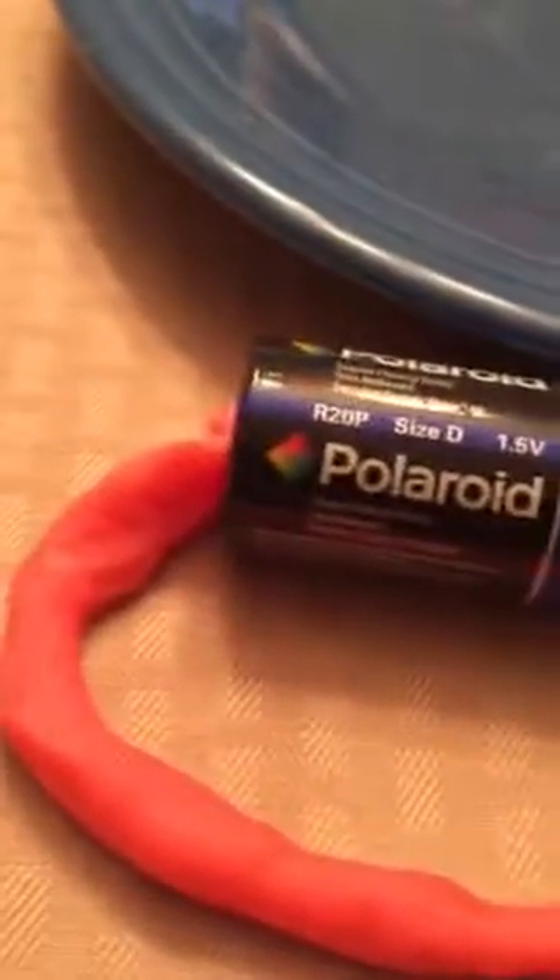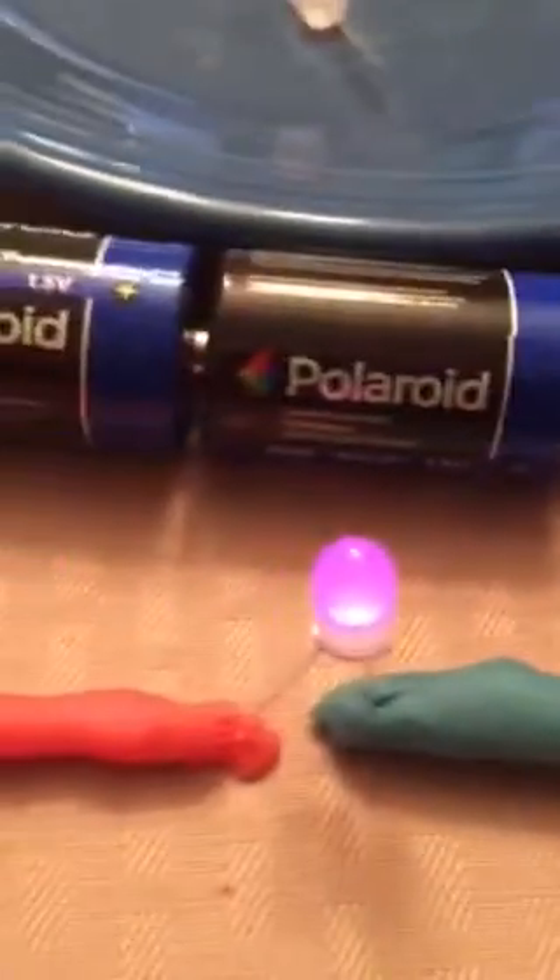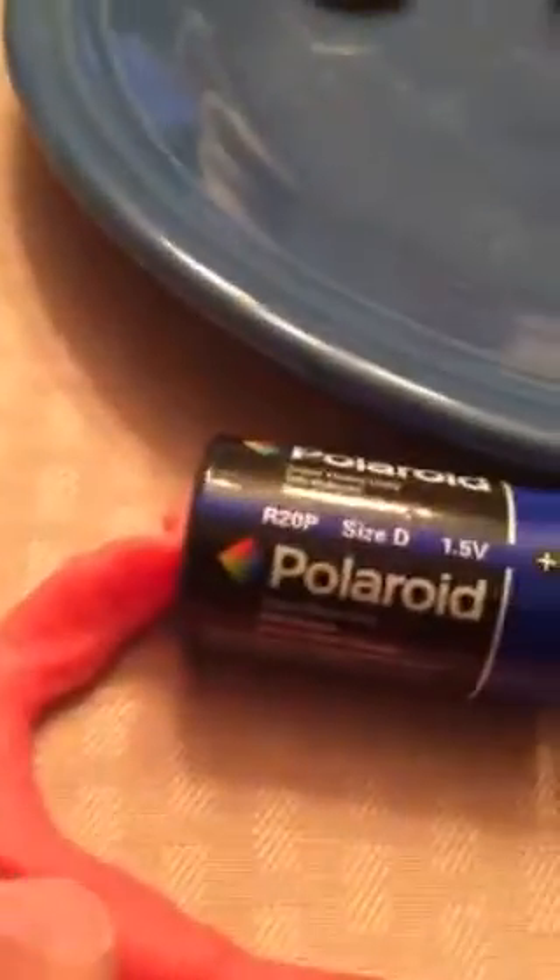This little guy right here is called an LED, or a light emitting diode. We've got three D cell batteries hooked together in series, a piece of conductive Play-Doh, our LED, and back to the battery.